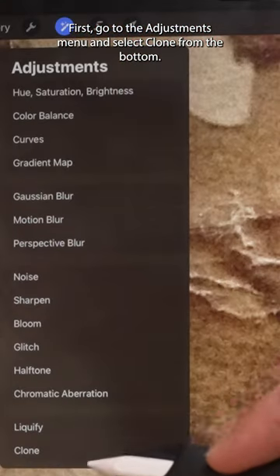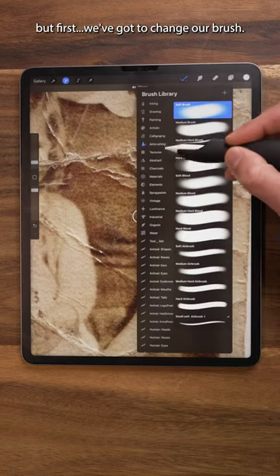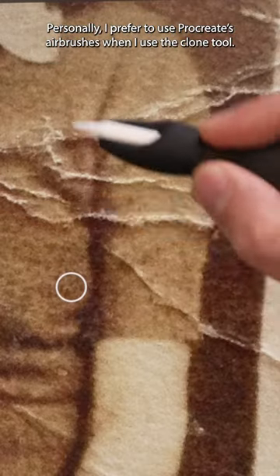First, go to the adjustments menu and select clone from the bottom. You can see this clone disk appears, but first we've got to change our brush. Personally, I prefer to use Procreate's airbrushes when I use the clone tool.